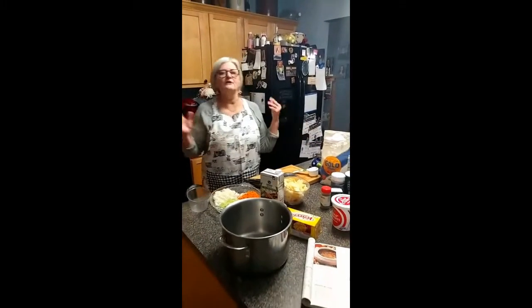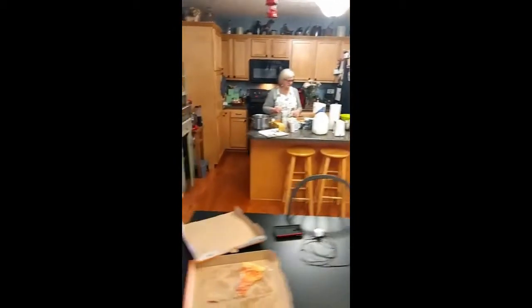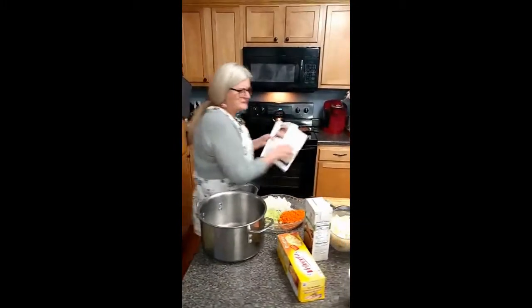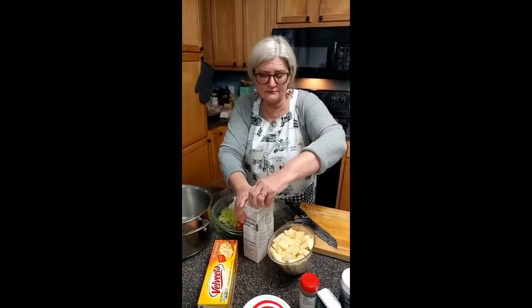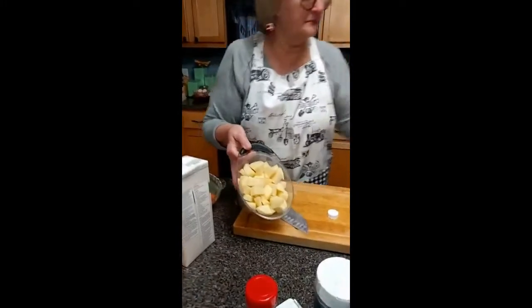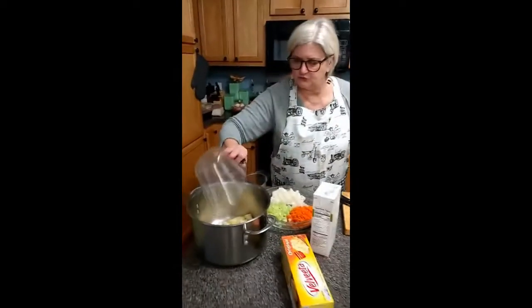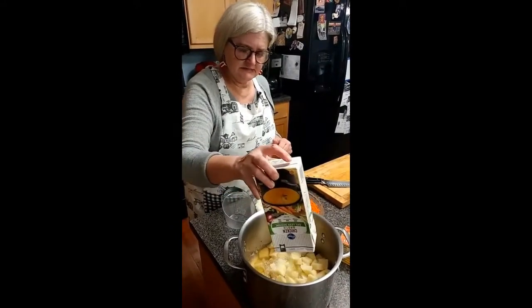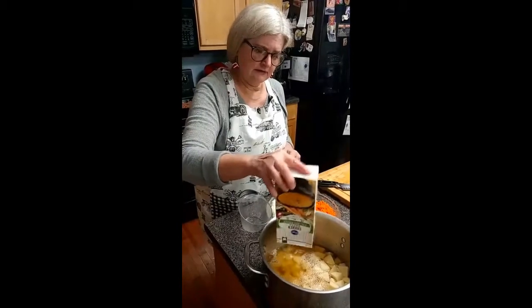We'll call it hamburger stew — or cheeseburger soup, does it matter? I think it is cheeseburger soup. Let me turn this other light on, it's dark today. So we're going to start off with four cups of chopped potatoes — just plain potatoes, peeled, washed, and chopped up. However big the cubes are, just remember they'll be the size of your bites of soup, so mine are about medium. And this is a container of chicken broth that we're going to put in there and let these start cooking.